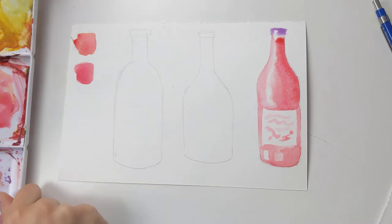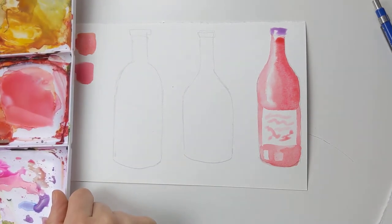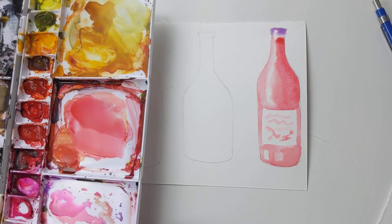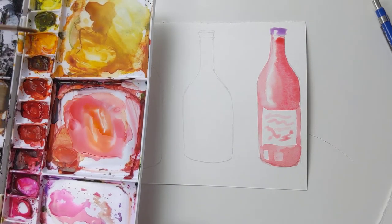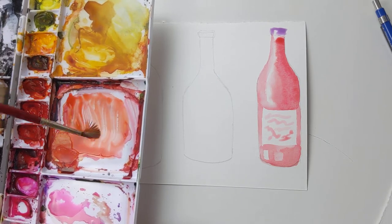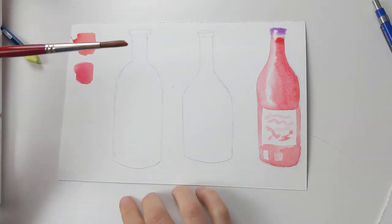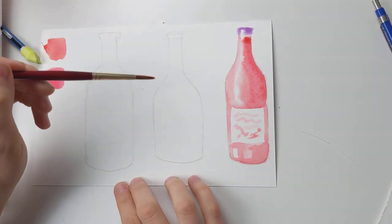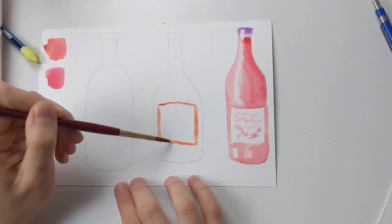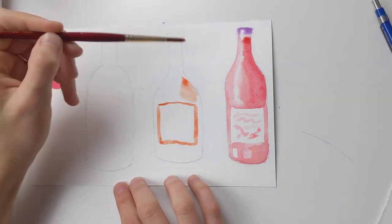For the next one I want it to be a little bit more of an orangey rosé, so I'm gonna drop in more of this golden deep and mix it into my mix to warm it up. Now I'm going to again outline a little label here roughly, and then just start painting.